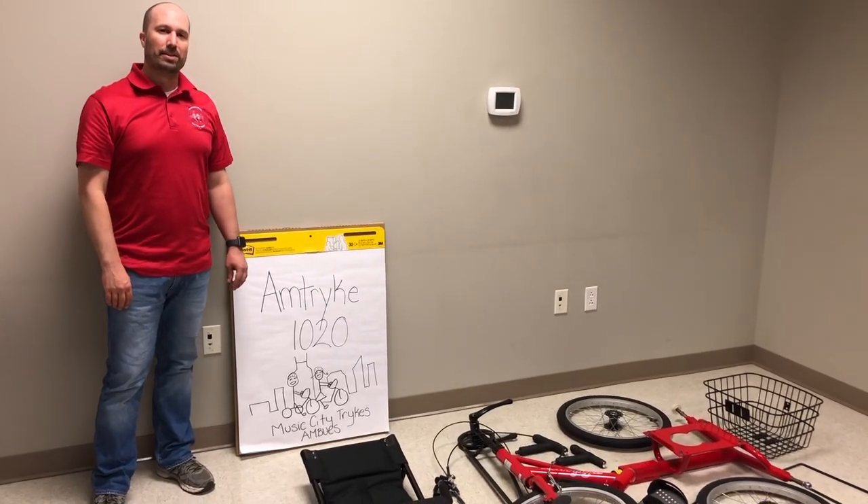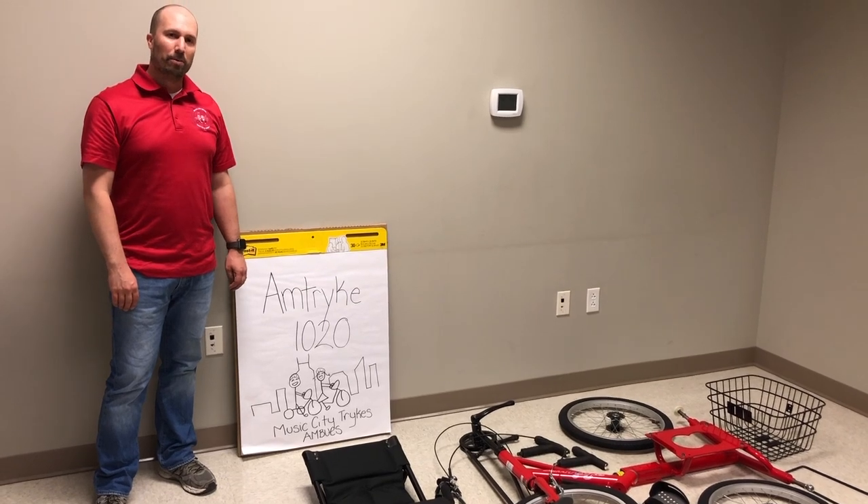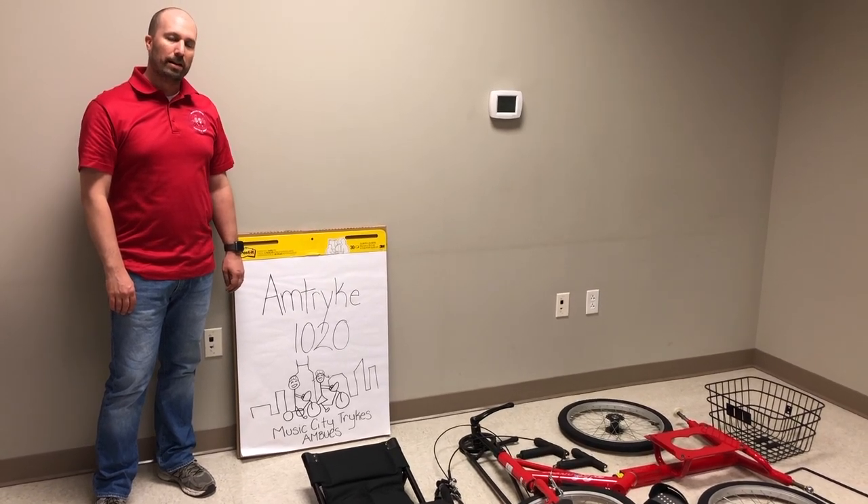Hi, I'm Kyle Schilling with Music City Trikes, the Middle Tennessee Chapter of National Ambux. Today we'll be demonstrating how to assemble a 1020.